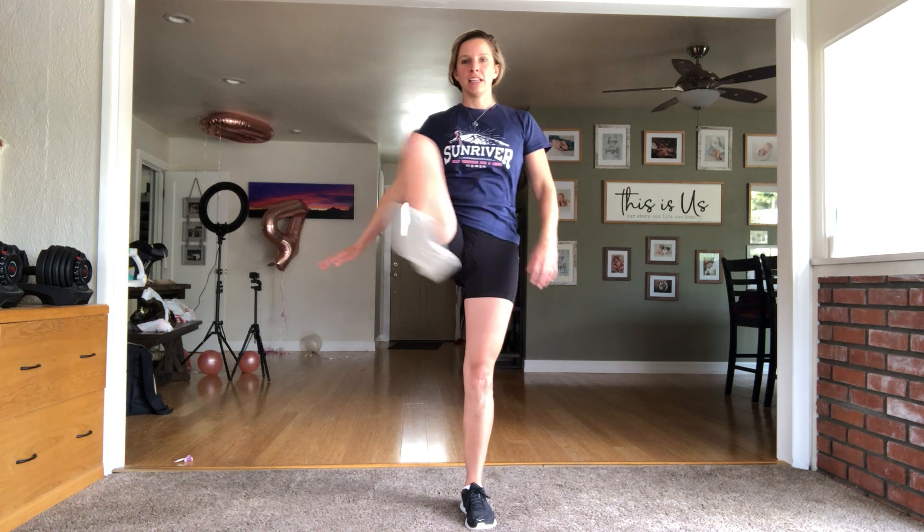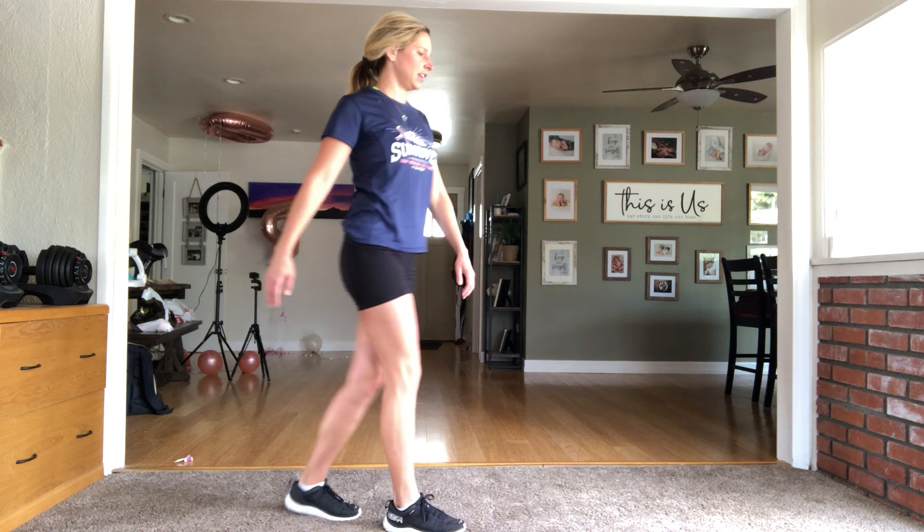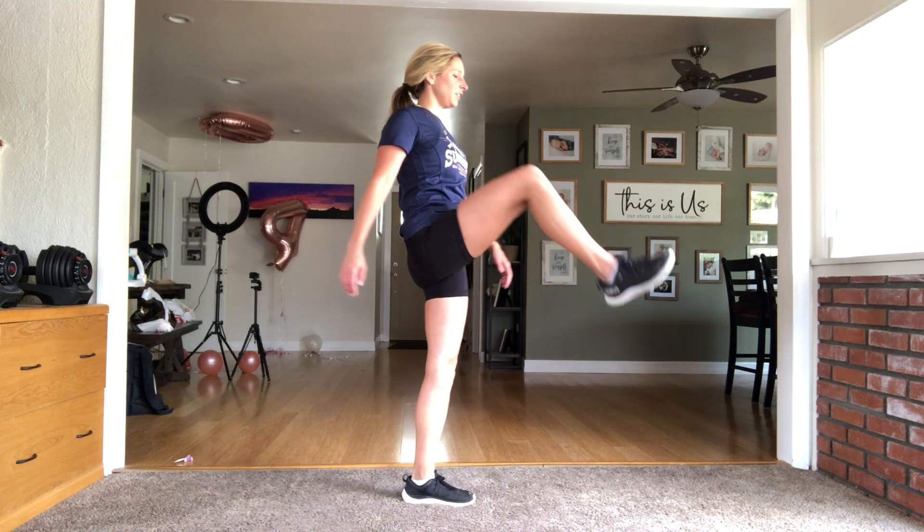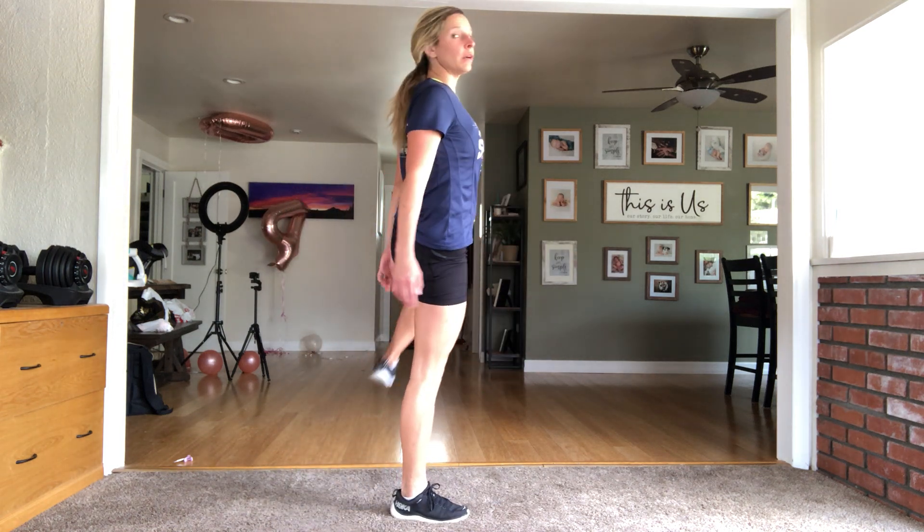Now we're gonna do standing hip openers. Take one leg and open around — if you want to grab onto a little side table for this, you absolutely can. We're just gonna alternate legs. When one goes around, bring it down, feeling this through the hip flexors and the side of the hips as well. You don't have to hold it up there — this should just feel good, you might feel a couple pops. The more limber you get as we go through this throughout the weeks, the higher and more open you'll be able to get that leg.